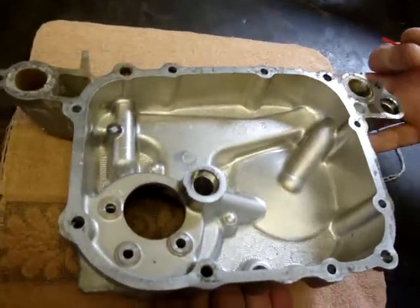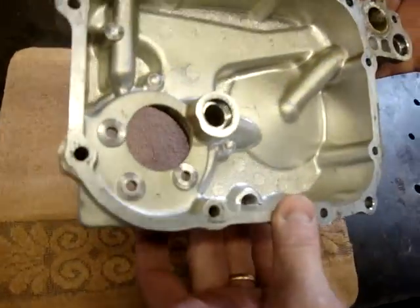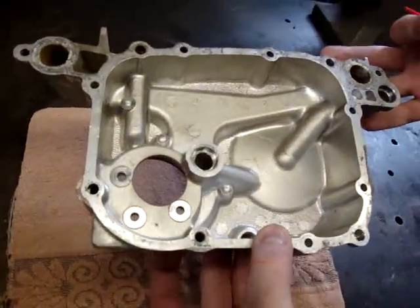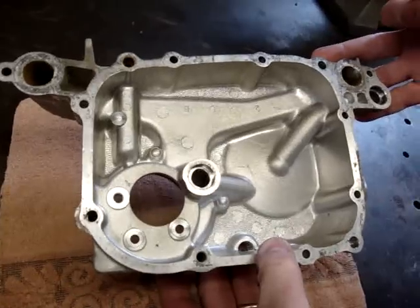I pulled one and cleaned it here - it's in good shape. Looked it over really well and it's nice looking. I haven't cleaned the gasket surfaces yet obviously, but looked it over and there's no cracks or any problems there.